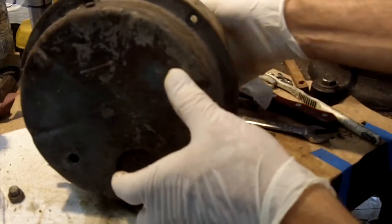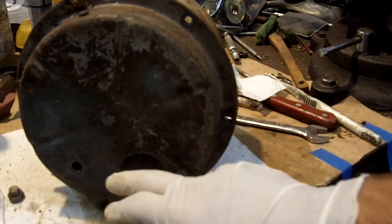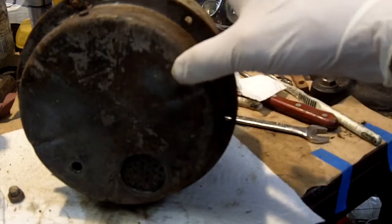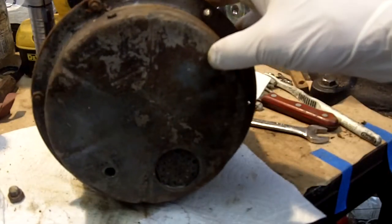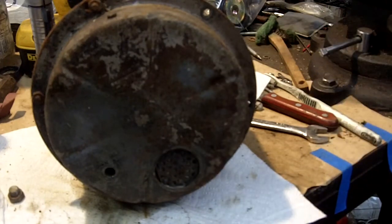So I'm gonna take some rubbing alcohol, pour it in here, slush it around, and try to clean this out a little bit before I disassemble it. Well, actually, I'll just disassemble it right away because that stuff cannot be left in there.